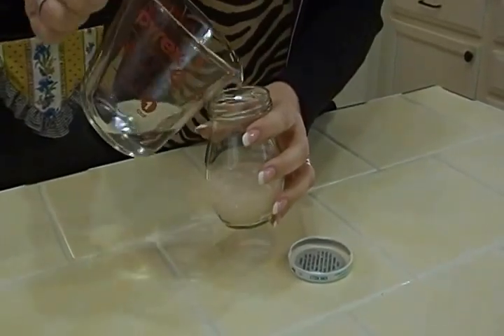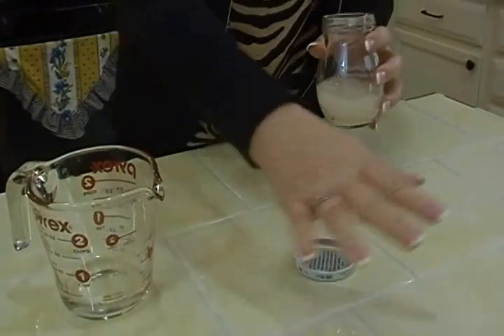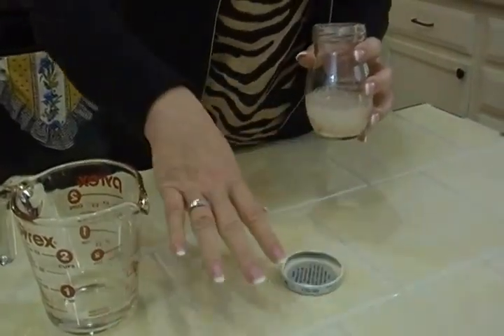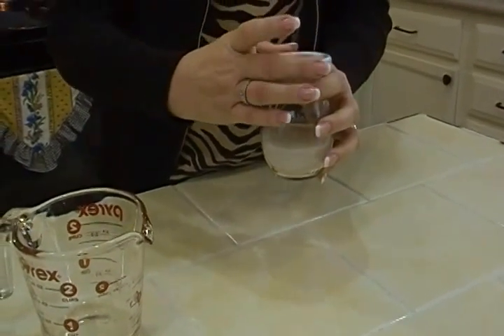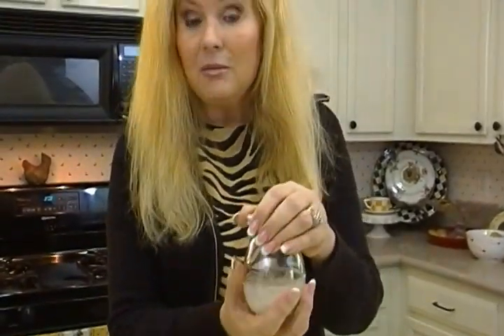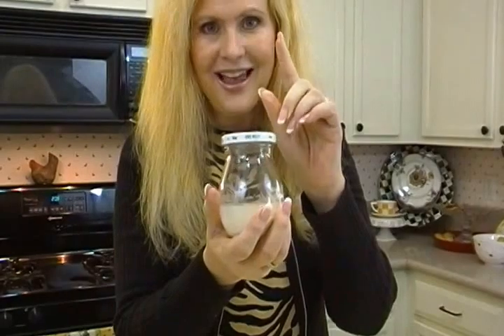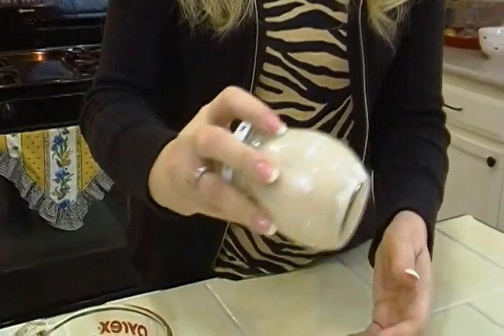Now, you know as well as I do, if you just pour flour onto a hot skillet full of the drippings from a roast beef or from chicken, you're going to get lumps and little mini dumplings and it's going to be horrid, right? Don't ever just add flour to hot fat. But if you add it to water, the same thing's going to happen — even with hot water — unless you do it in a jar with a lid and you shake it.